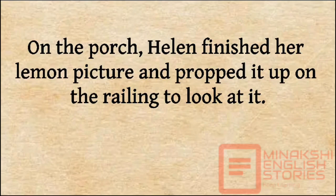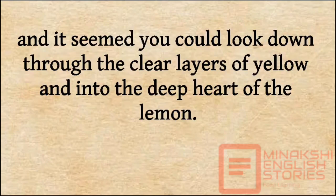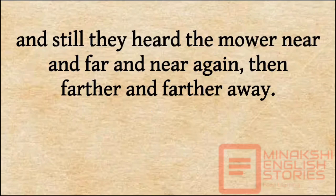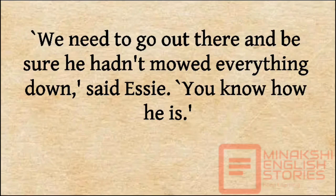On the porch, Helen finished her lemon picture and propped it up on the railing to look at it. The hardest part had turned out to be the best — a place where the knife had peeled too deep and it seemed you could look down through the clear layers of yellow and into the deep heart of the lemon. Essie finished filling out her order form — three abutylons from Plant Delights Nursery. And still they heard the mower, near and far and near again, then farther and farther away. 'Seems like he's been mowing a mighty long time for that little bit of field,' said Helen. 'We need to go out there and admire it for Arthur.' 'We need to go out there and be sure he hasn't mowed everything down,' said Essie. 'You know how he is.'